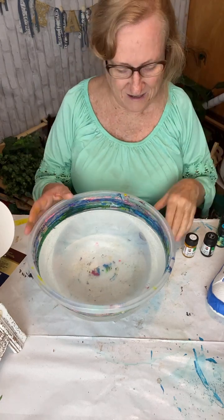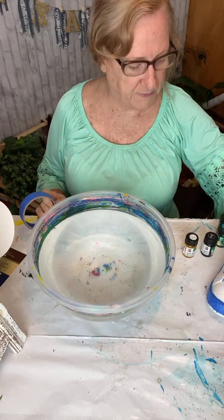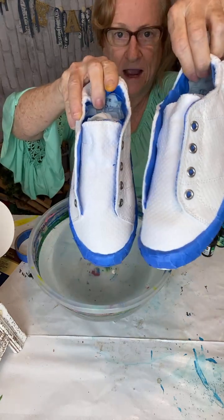Welcome to Drift, Wood, and Shine. I'm Debbie and today we are marble dipping — easy marble dipping — a pair of white tennis shoes.